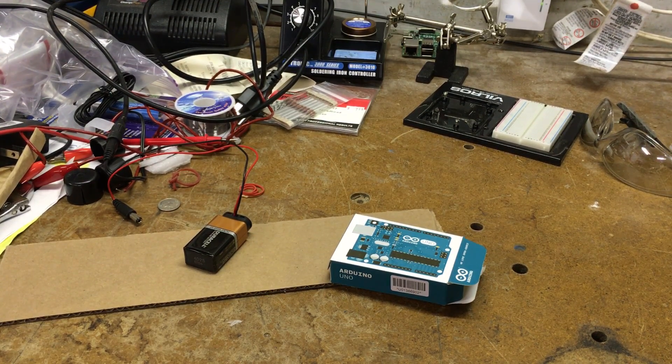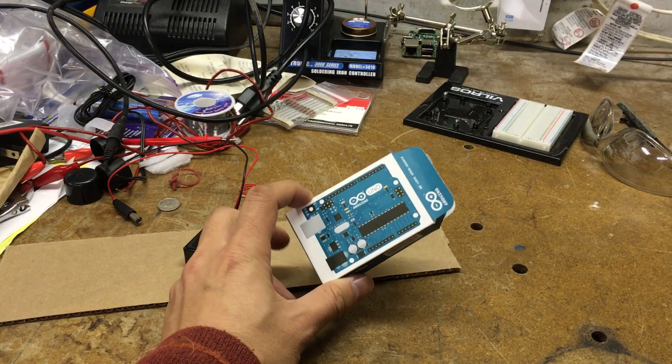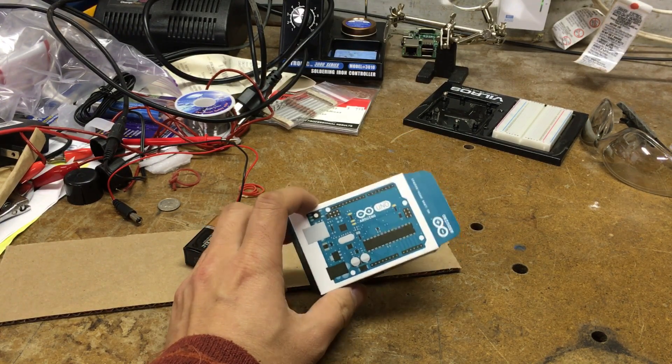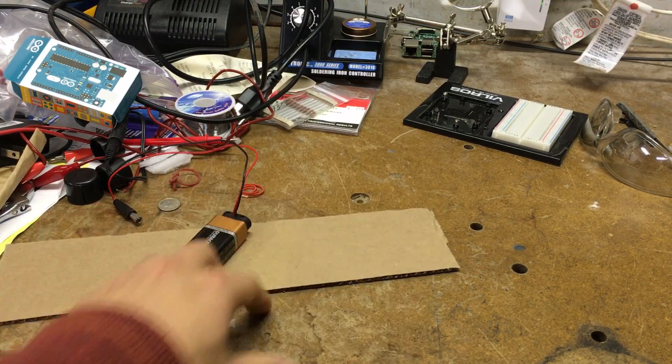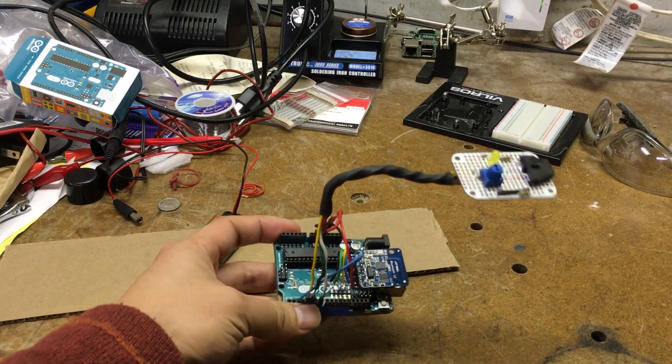Hey there, it's me again. Since the last update I was able to get an Arduino talking to a mobile device through Bluetooth, and since then I freed it from the messiness of the breadboard and consolidated it into this thing-ma-jig.